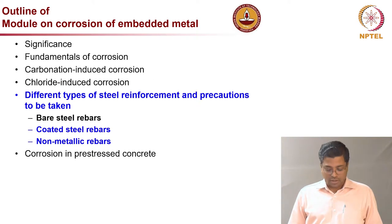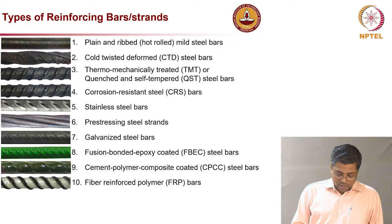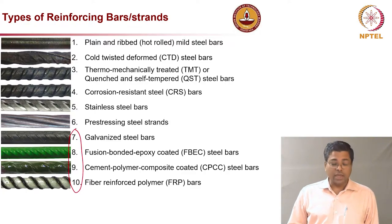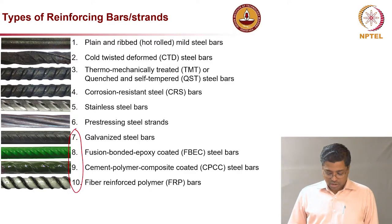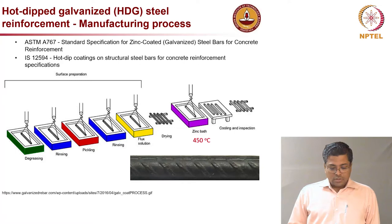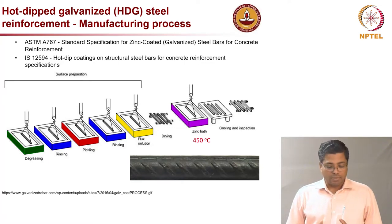This is a recap of what we have seen already. What we will cover today is Type 7, 8, 9, and 10: galvanized steel rebar, fusion bonded epoxy coated rebar, cement polymer composite coated rebar, and fiber reinforced polymer rebars. So first let us talk about the galvanized steel rebar or hot dipped galvanized steel reinforcement.